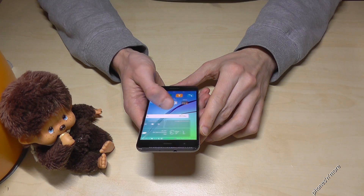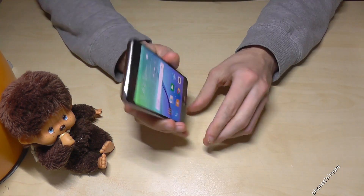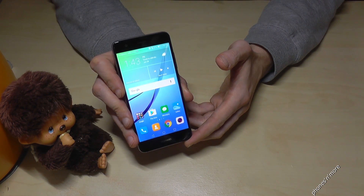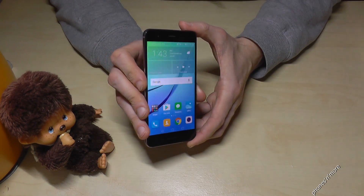Hello everybody. I want to show you with this video how to take a screenshot with the Huawei Nova. Some people say also Huawei — it is also correct. Huawei Nova.